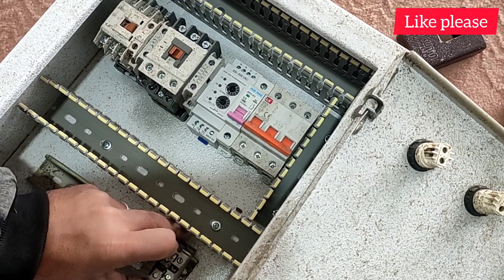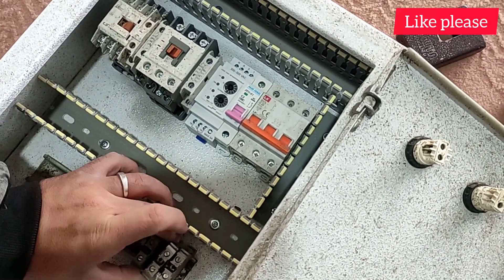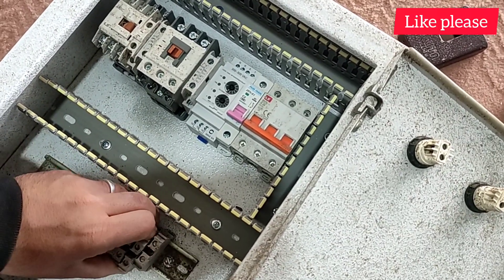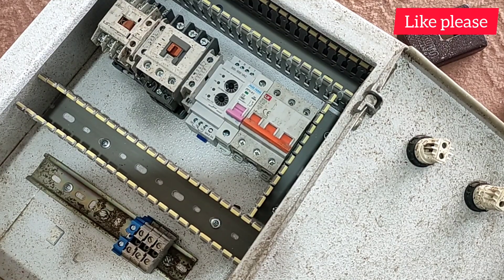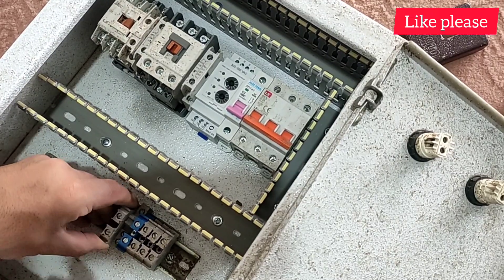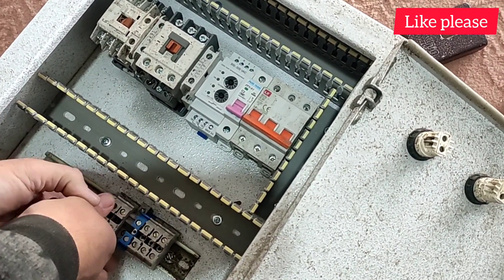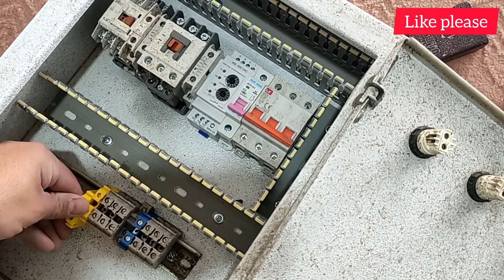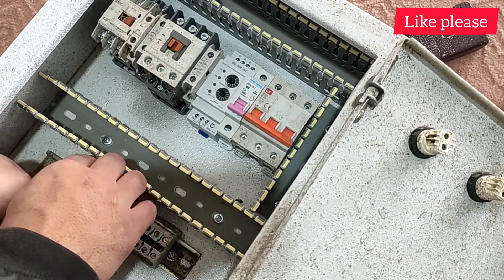Now, we go to the installation of the terminals. First, we install four input terminals, which are three-phase inputs and one null input. Also, each electric motor has three output terminals that we install. Yellow and green terminals are installed for external sensors.